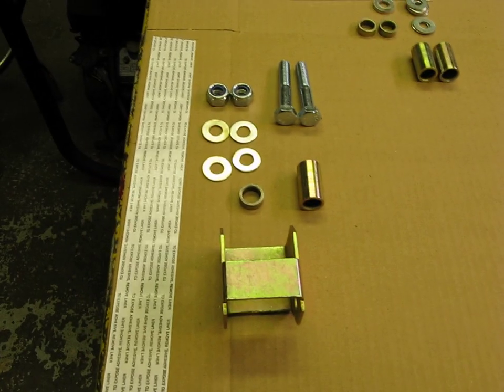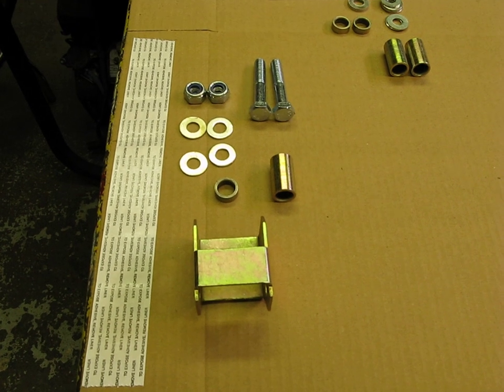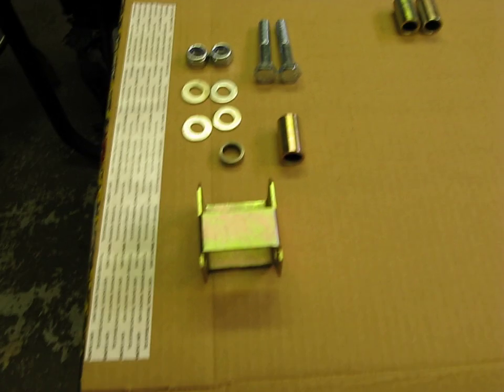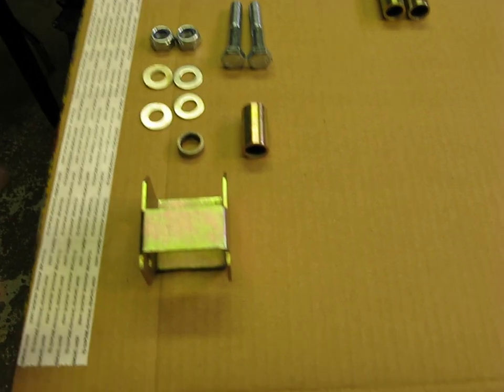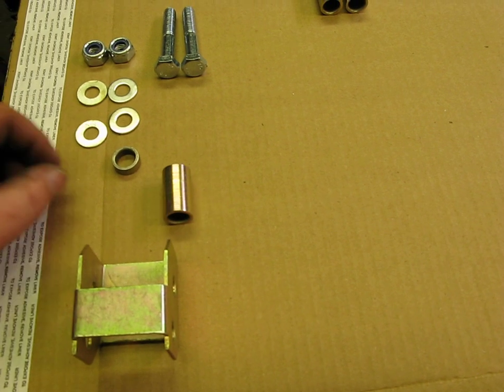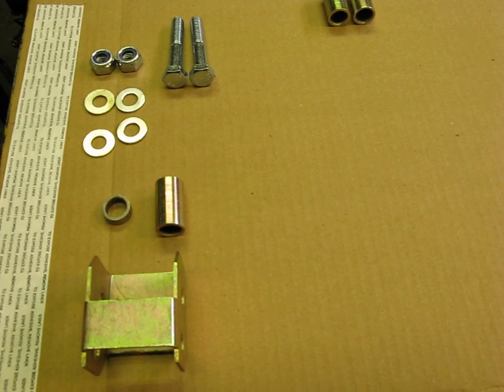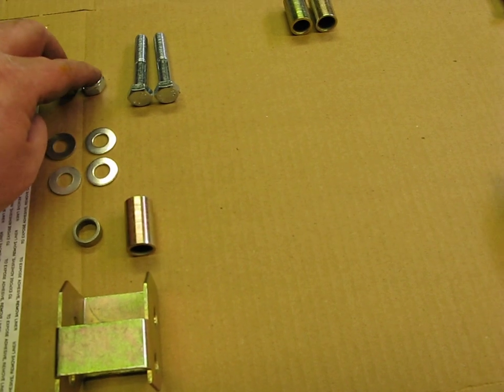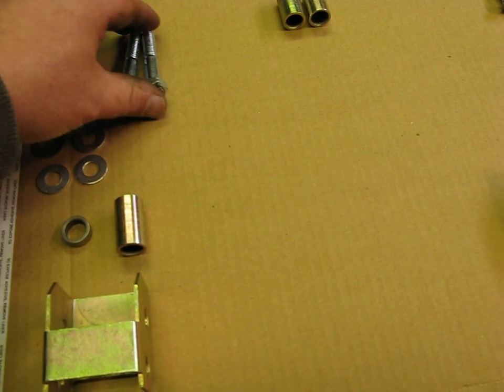We're back over to the kit. What I did was I laid out the stuff that's going to do the front side, the front lift one side. Basically what you're going to be using is: one bracket, two spacers — a large spacer and a small spacer — four washers, two nuts, and two bolts.